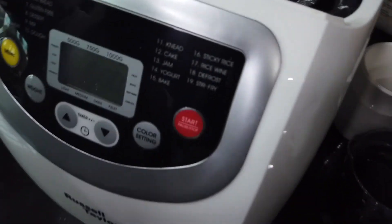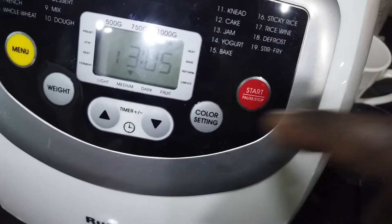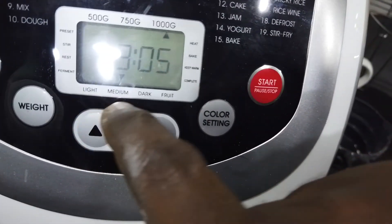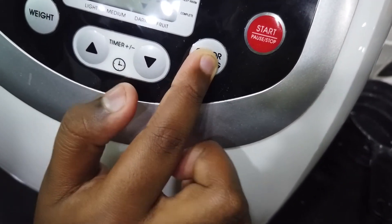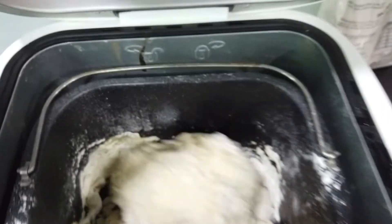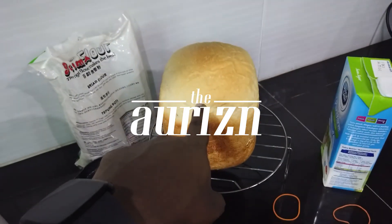So this is a large loaf — press the weight button, it will change from 1500g to 1000g. Number one is basic — you can see it says 'basic.' Next is the crust color: light, medium, or dark — light means lighter crust color. Press start, and that's how you make bread. The machine will mix the dough, let it rise, and bake by itself — and then you'll get this beautiful bread!